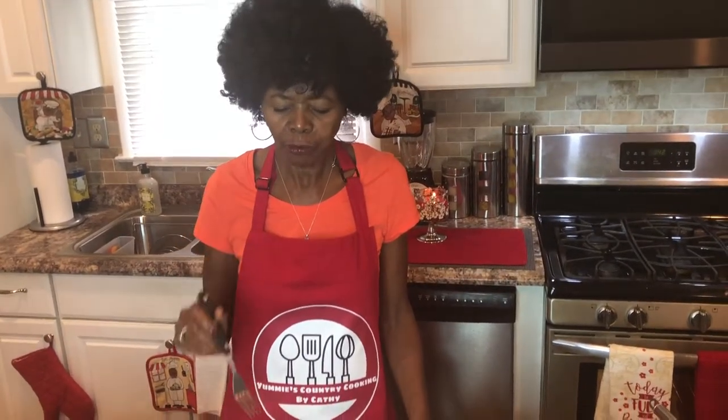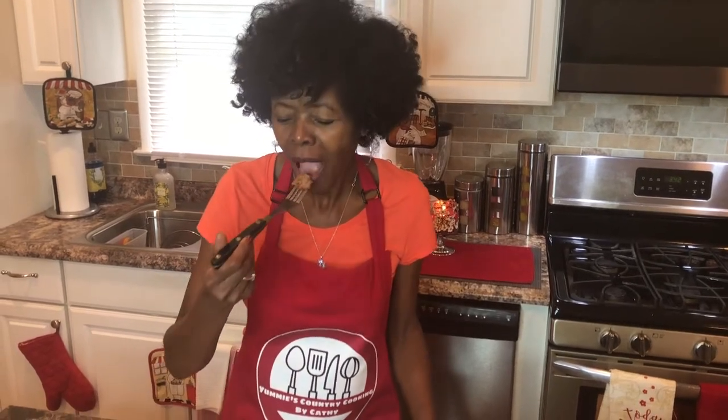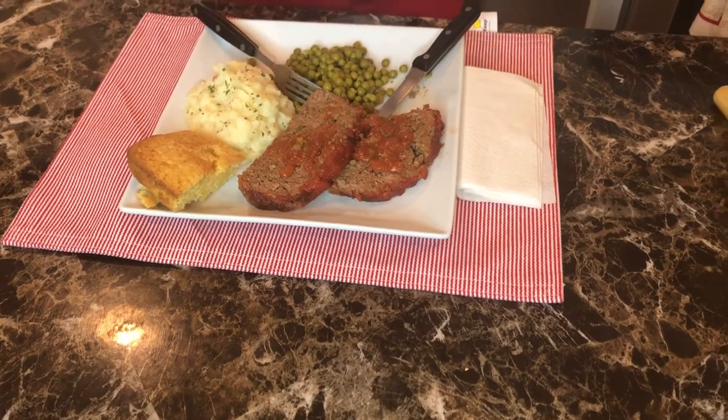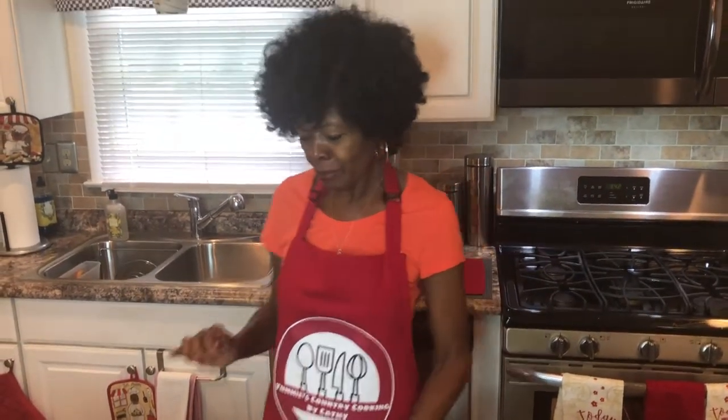Mmm! Oh my goodness — you know what I'm going to say, and you can say it with me: absolutely yummy, yummy to my tummy! That is so good. Please try it, and I will have my recipe in the description.